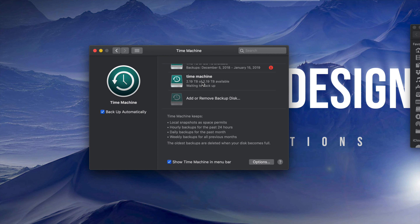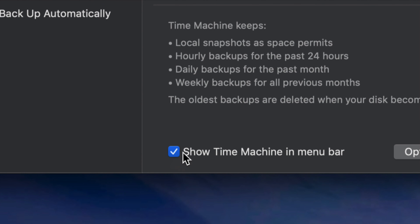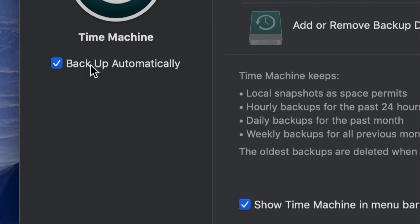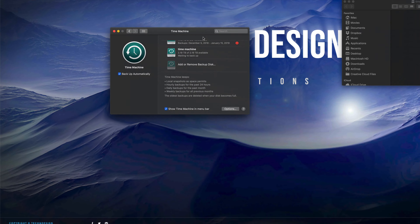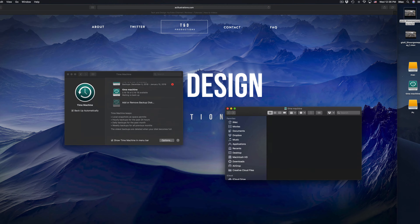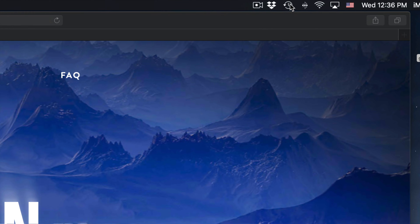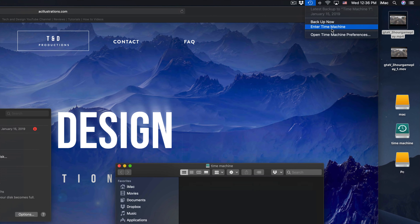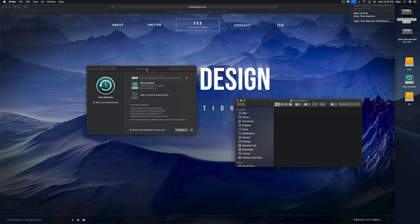So what does Time Machine do? Time Machine backs up your entire computer - that means your software, your macOS, plus all your files. If you have pictures, everything in Photos or iPhotos gets backed up too. Make sure you have a check mark on the options at the bottom. Once that's done, you'll see the Time Machine icon up in your menu bar, and if you click on it you can start a backup now or enter Time Machine.